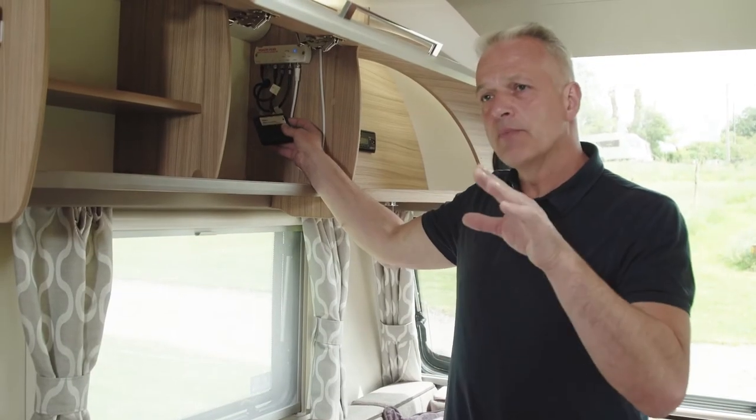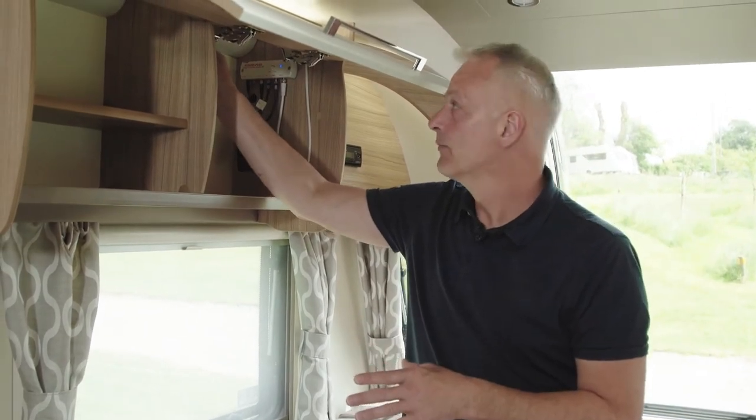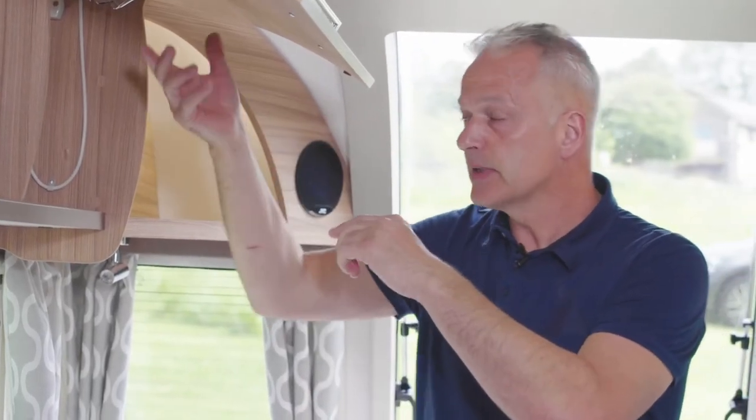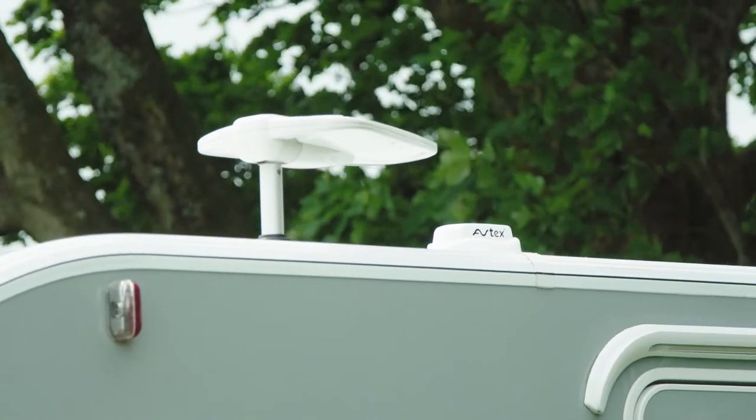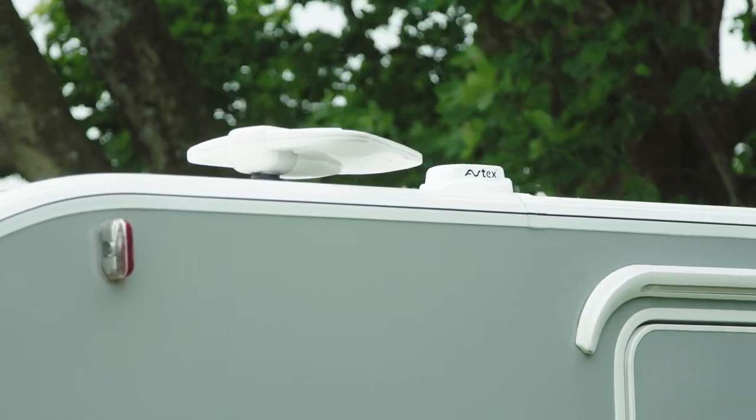It's worth noting that before you travel home, these must be stowed correctly. That means you must undo the collar, lower the aluminium tube, and make sure that the aerial is facing towards the back of the caravan, or it could be damaged whilst you're travelling.